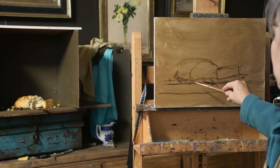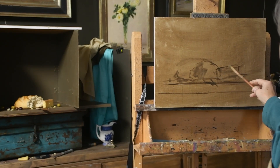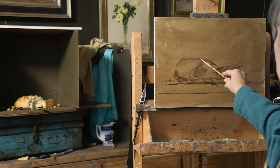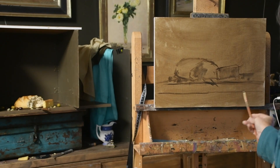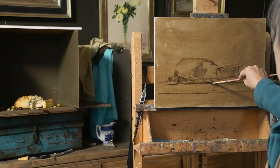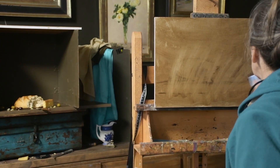Here I'm just drawing things out, figuring out where I'm going to place it on my canvas. This particular canvas is a 13 by 18 oil-primed C15 linen that I've toned first with just raw umber. The light I use is a 5000 Kelvin bulb.